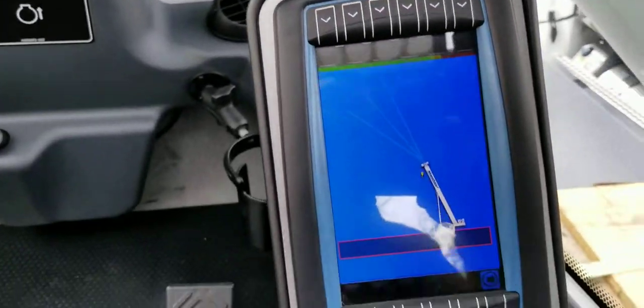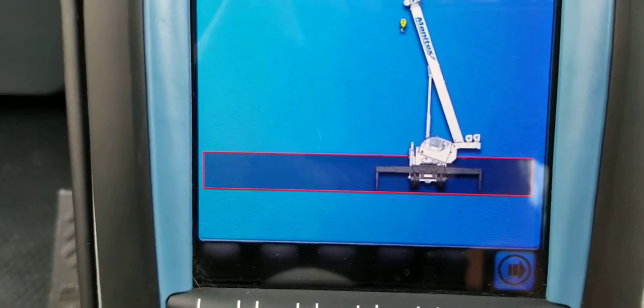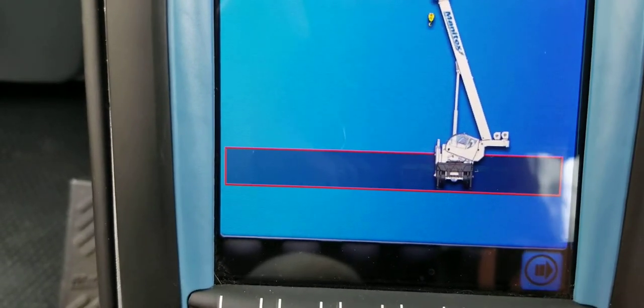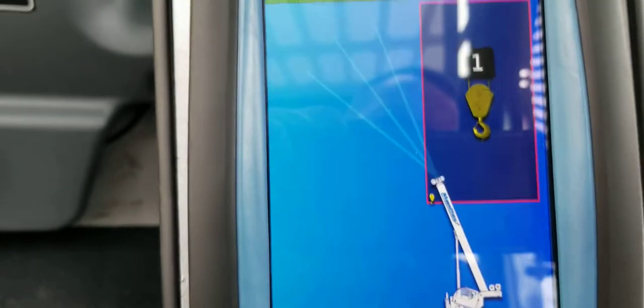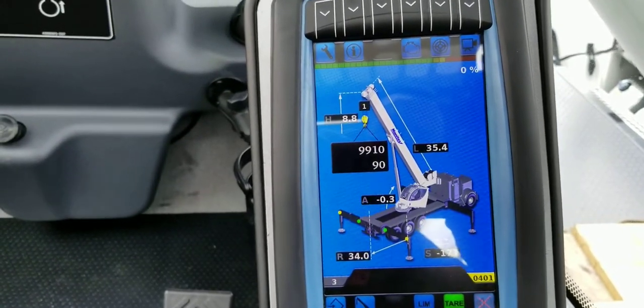I put the cover on the front windshield — they all come with one, definitely nice if you're going to leave it sitting over the weekend — to try to kill the glare on the computer. Every time you start the truck and initialize the computer, you tell it what outriggers it's on: full span, mid span, or straight down. I'm going to put it back on full span and hit okay with this button, tell it that we have one part of line, accept that, and then the computer will start.